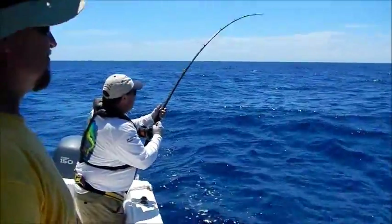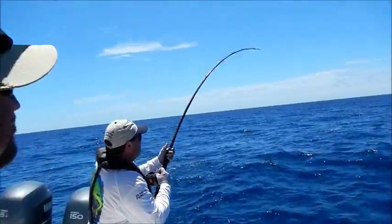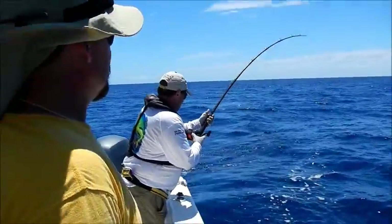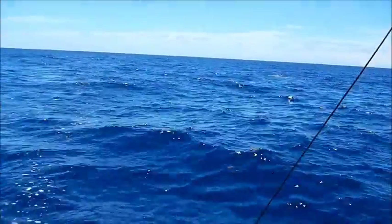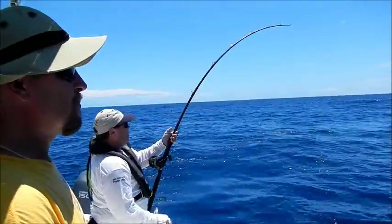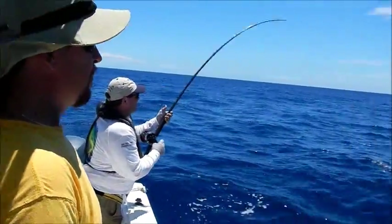I think we got dinner if we can boat this fish. He's tugging down, man. Don't tighten your drag too much — you better let him take some line. Look at that, it's a marlin — it's a small marlin, I think. It is some kind of sail — it had a sailfish, I think, but it's too big.